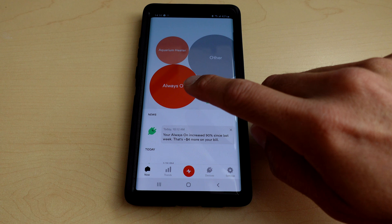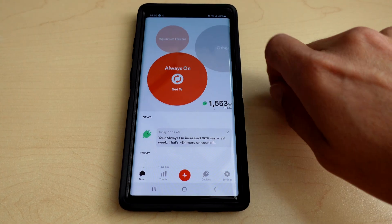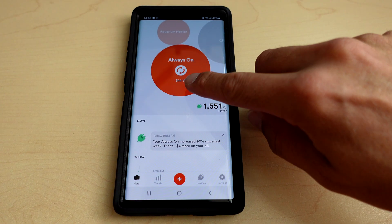By taking a little bit of time and going around the house to find out what your phantom loads are, you can quickly and easily chop down your electricity bill. The way that I chopped down my electricity bill was by using Sense and using the live load metering — a quick and easy way to see what was using power when.